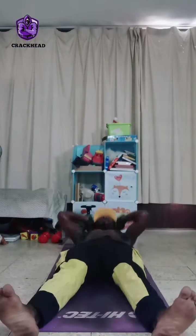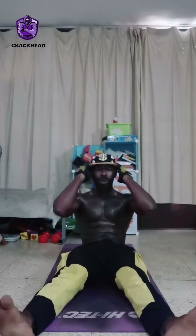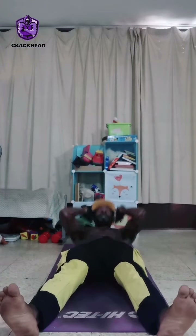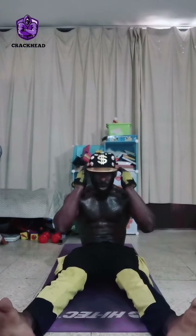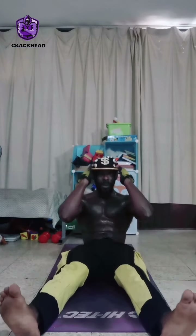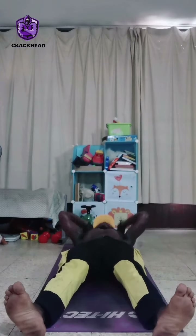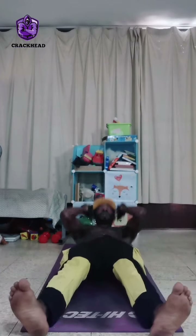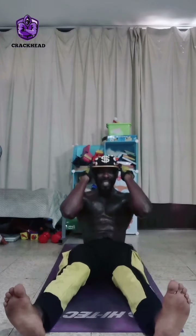All right, let's go! One, two, three, four, five, six, seven, eight, nine, and ten. That's your sit-ups done!